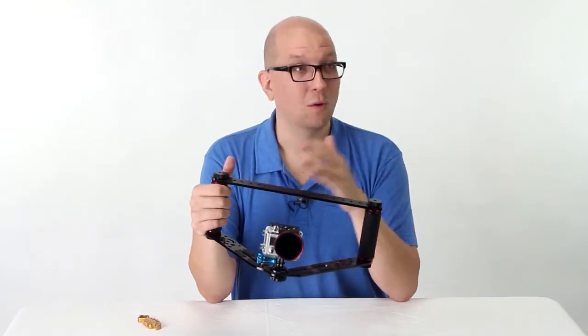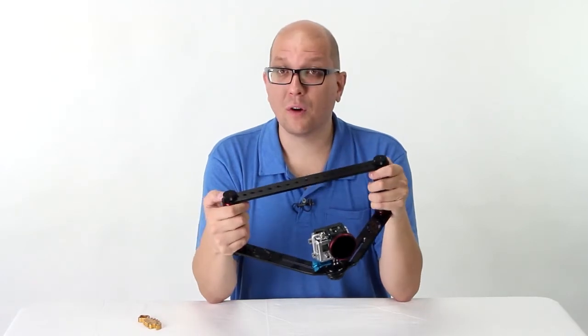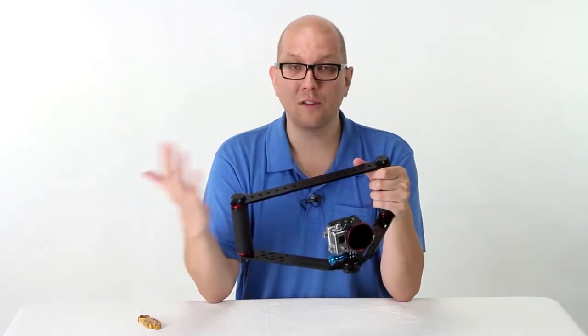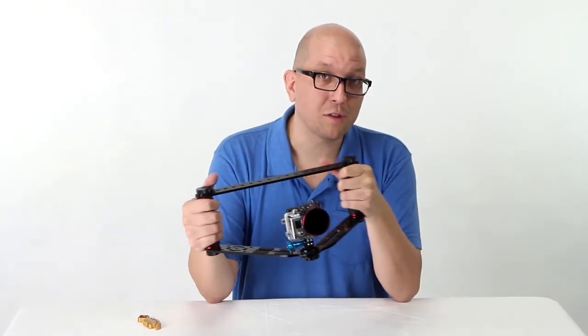You can be ready to shoot whenever and whatever happens. So that's the GoTough Wedge from us here at PhotoDiox. Check out more videos to see more of our amazing GoTough products built for action cams and GoPro cameras. Thanks for watching.